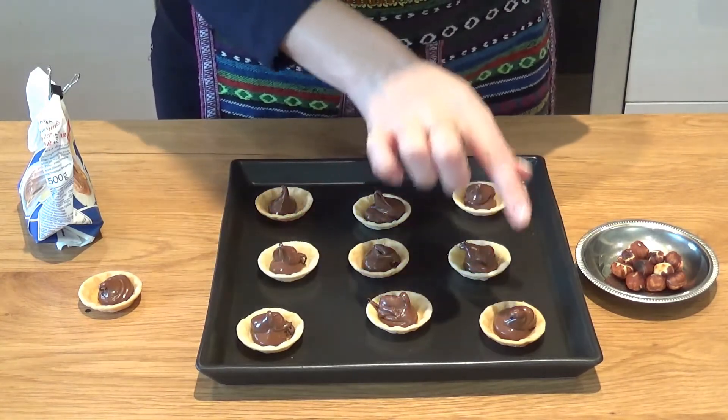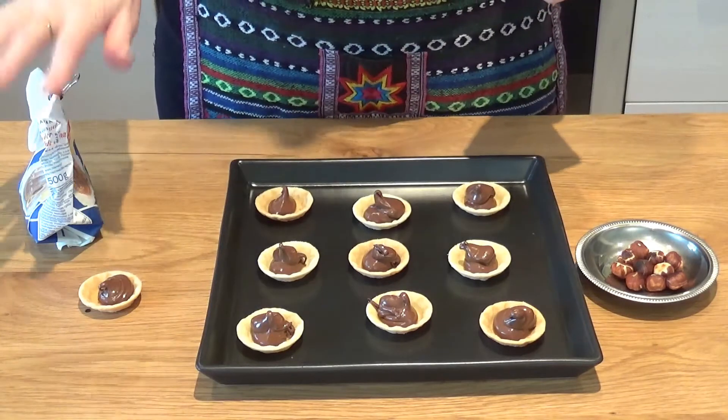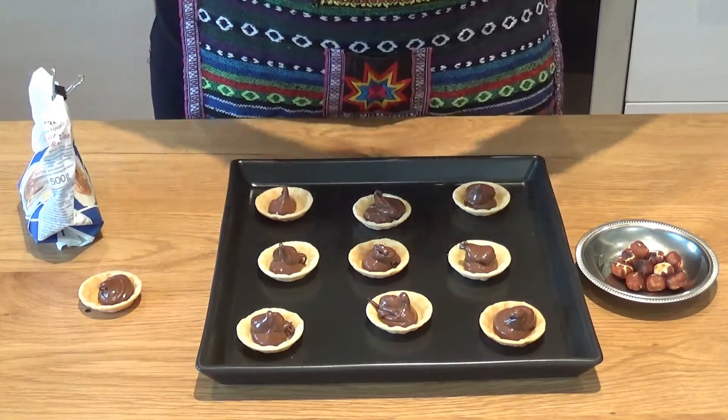Okay, so now I'm gonna top each tartlet with a toasted hazelnut, sprinkle with some powdered sugar, and that's it.